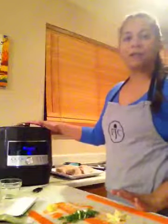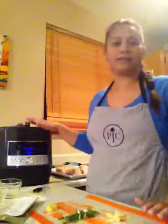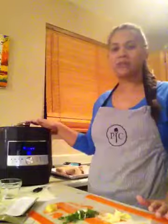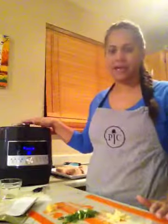Tonight I wanted to share with you a recipe that I'm going to make for the family. The recipe is chicken teriyaki and rice. The great thing about it is we make the chicken and the rice together in the same quick cooker at the same time, so you'll be able to see the value of this product.